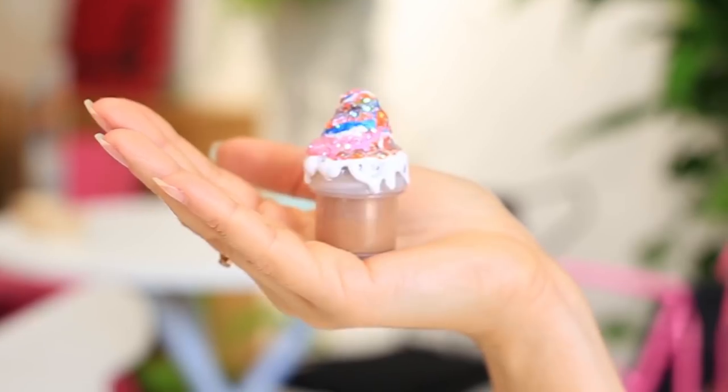Watch our new DIY project compilation. Let's create beauty together.